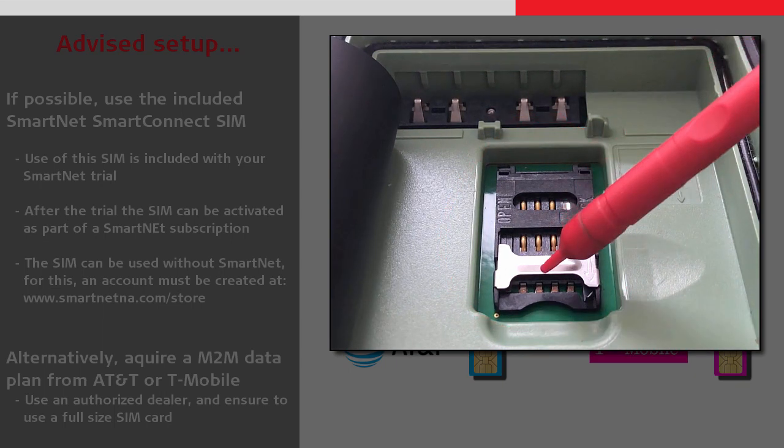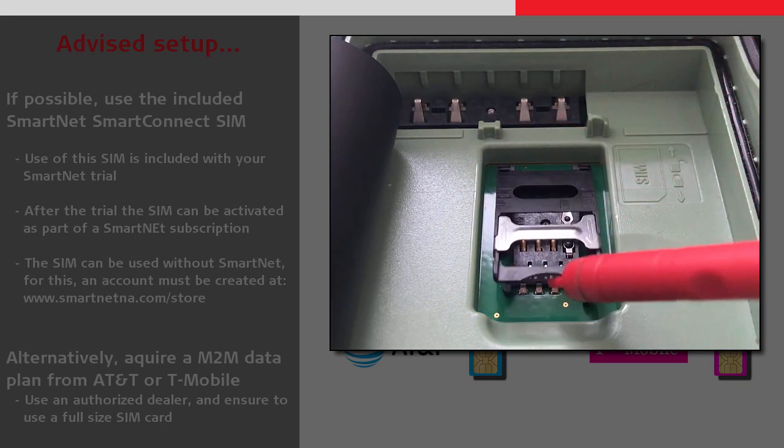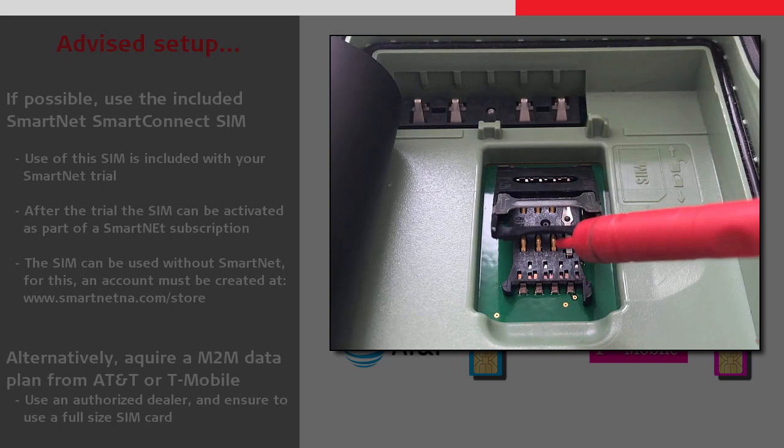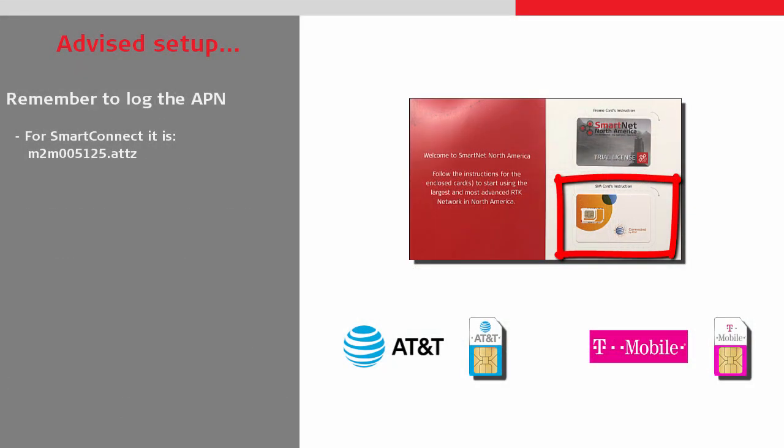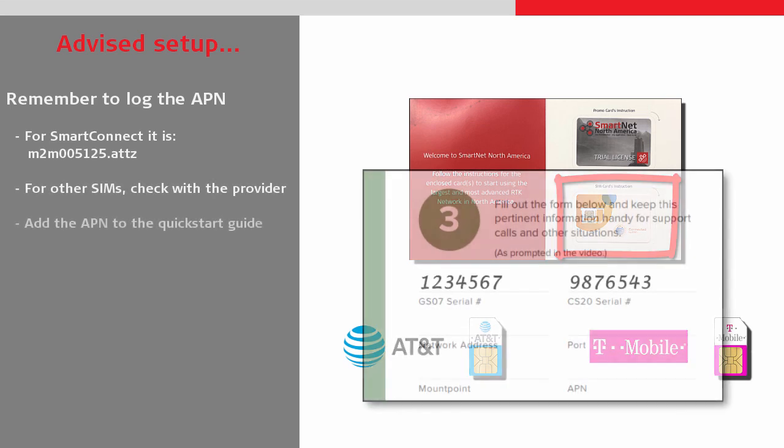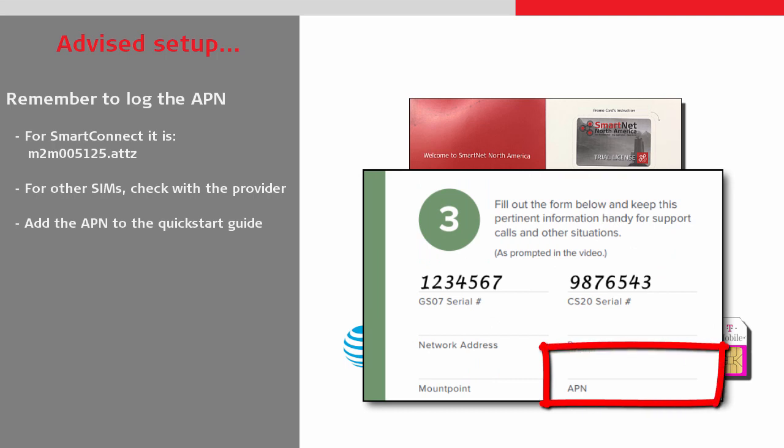Once we have inserted the SIM and replaced the battery, we can look to get this working. The first thing we will need to know is our APN. For the Smart Connect cards, this is M2M005125.attz. For other SIM cards, this information can be found from the service provider. Once the APN is discovered, it is advised to add it to the Quick Start documentation.